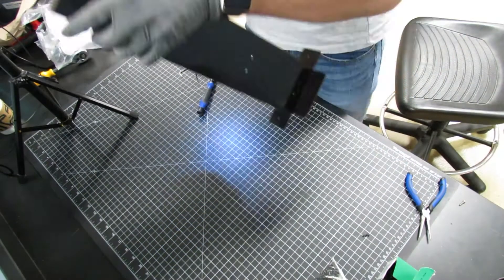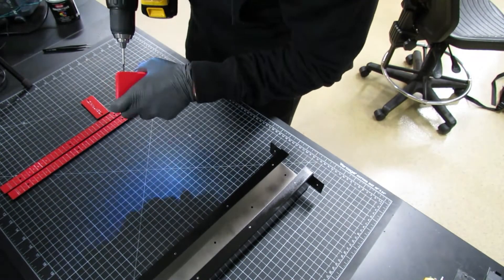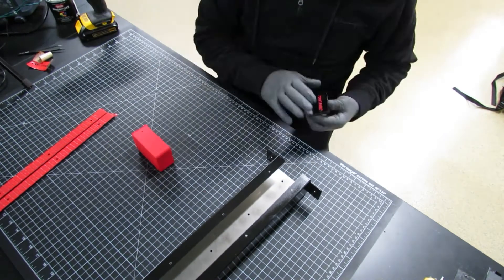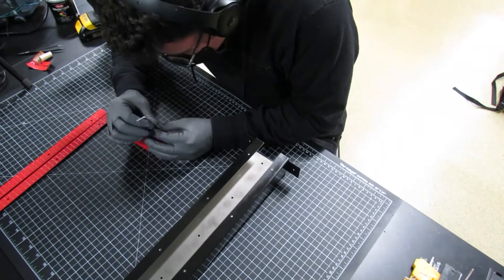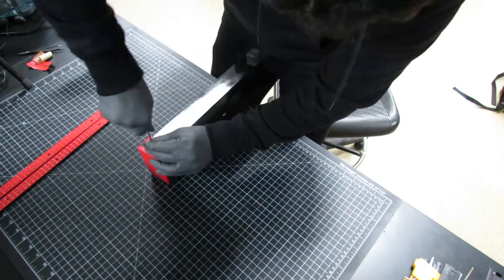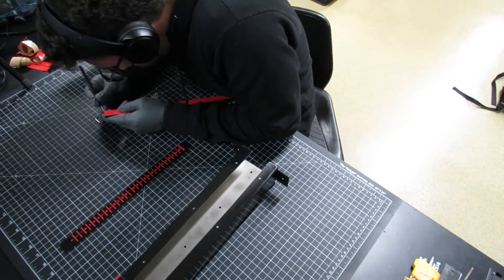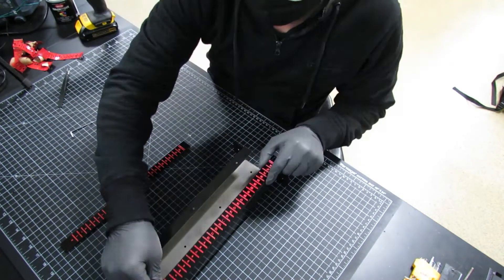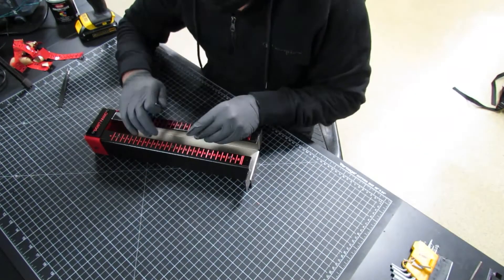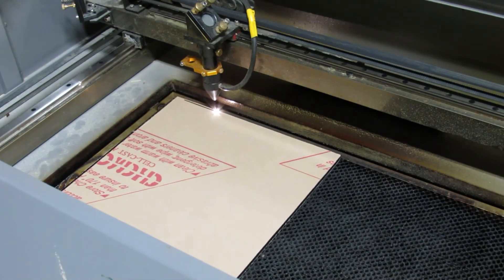M3 threading will be applied to the linear actuator housing frame to mount the rulers using M3 screws. A six millimeter black transparent acrylic will be cut using the laser for the dip coater base.